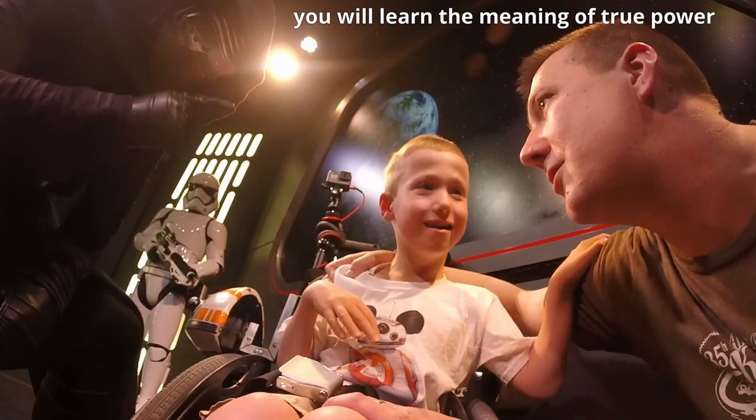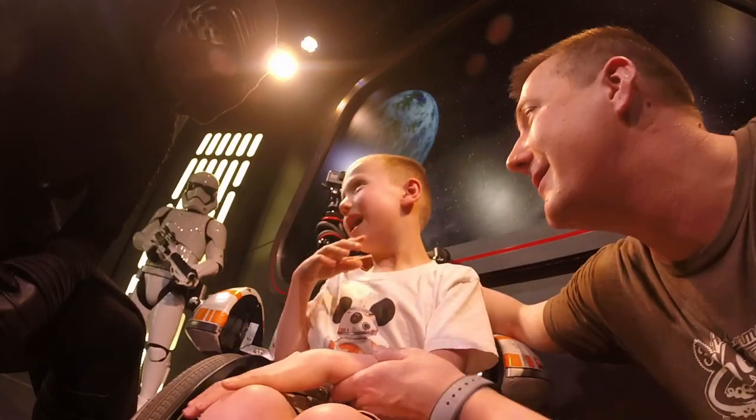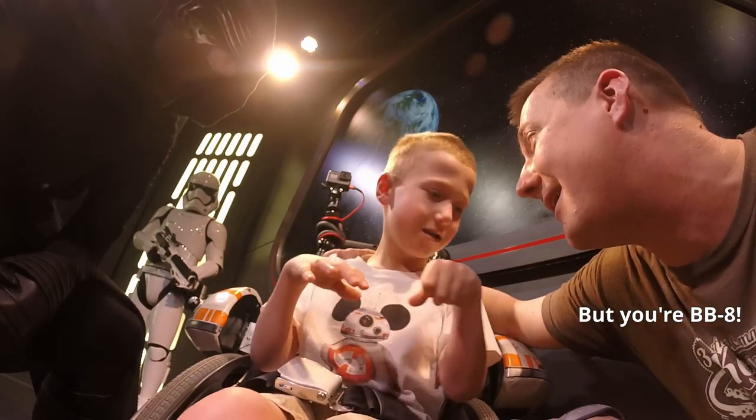As my apprentice, you're going to learn the meaning of true power. Listen to what he's telling you. Do you want to learn from him? Yeah. Are you sure? But you're BBA. I know. Say no.